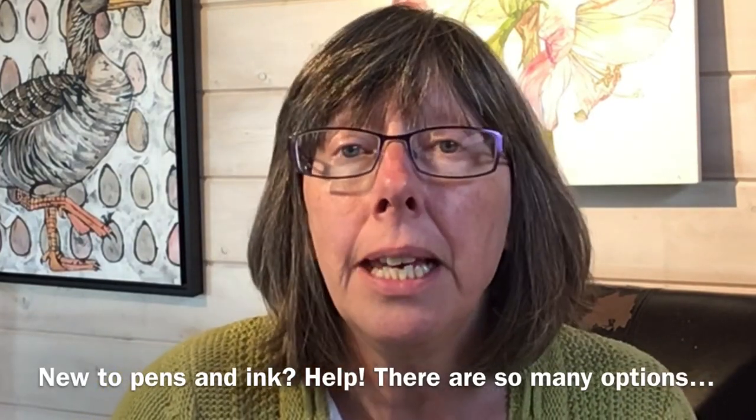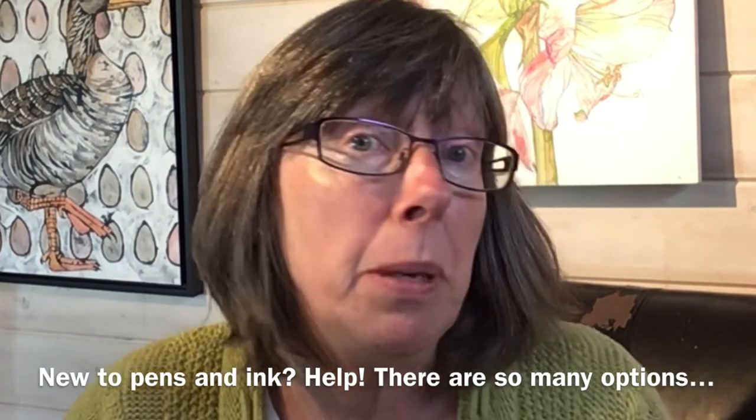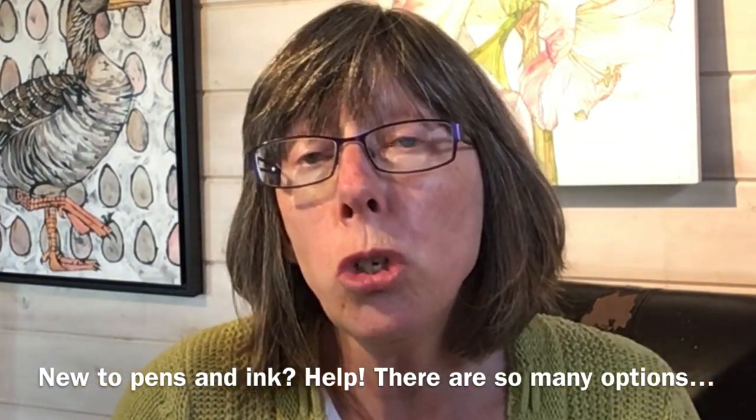If you're new to using ink and pens in your artwork — maybe you're just taking up line and wash, or you're taking part in month challenges like Inktober — it can be really confusing. Should you just use a ballpoint pen? Should you use one of those micron pens everyone else seems to use? Or what about a beautiful glass pen?